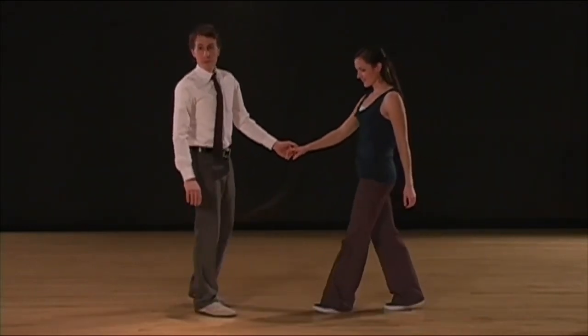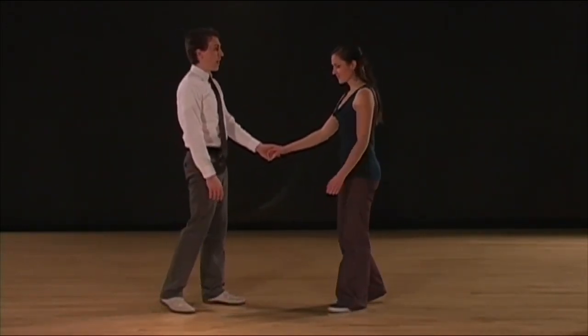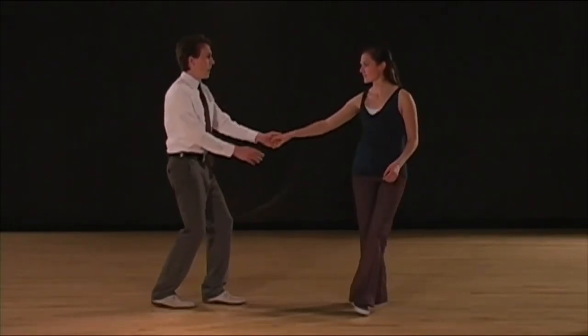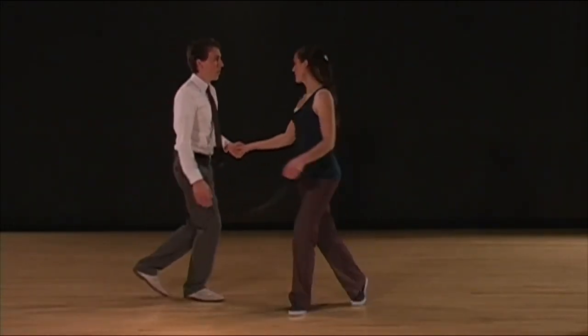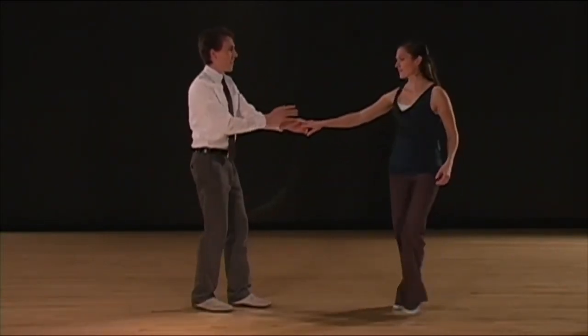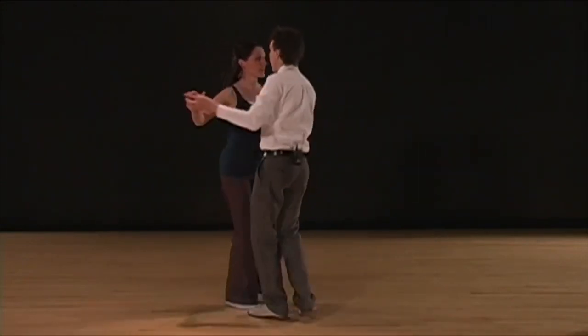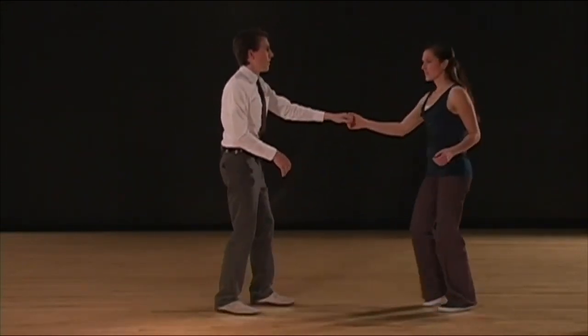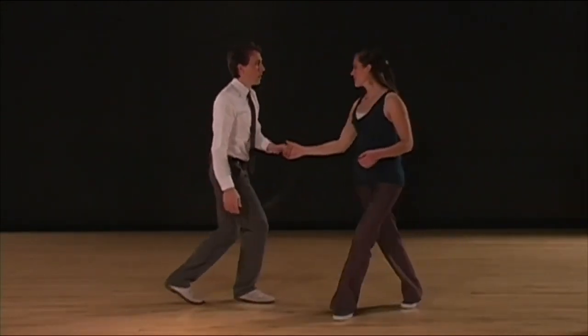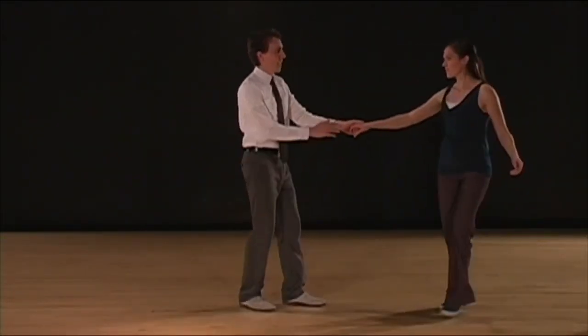Let's do a swing out, an outside turn, and one more swing out. Five, six, seven, eight, one, two, three, and four, five, six, seven, eight, one, two, three, and four, five, six, seven, eight, one, two, three, and four, five, six, seven, and eight.